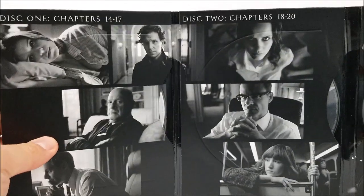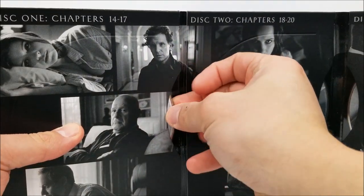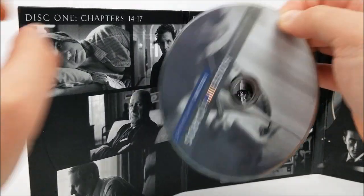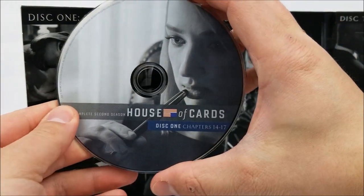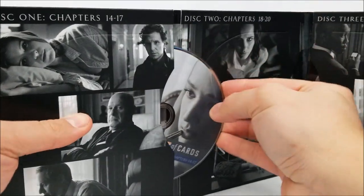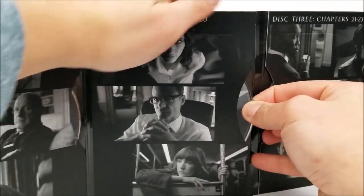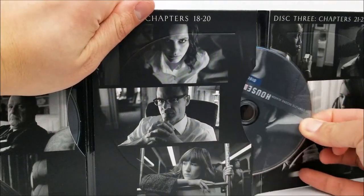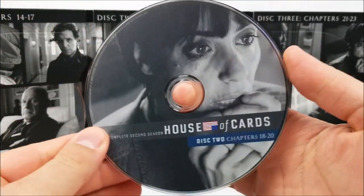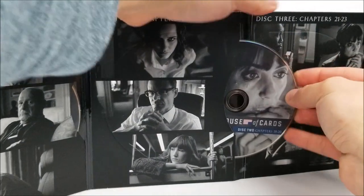Not too bad. So you have disc one — chapters 14 to 17. I'll try to pull these out. A little hard to get these out, there is a little struggle to it. So there's your first disc. A little trouble getting those back in too. And then the second disc right here — you can see there's photos for each one. I'll just slide that back in there.